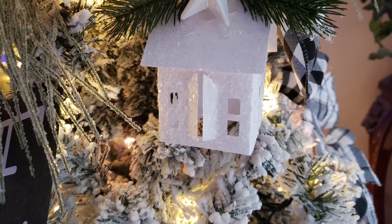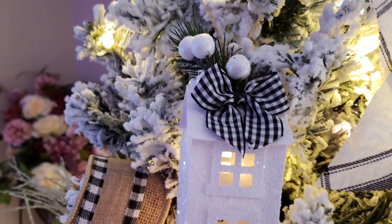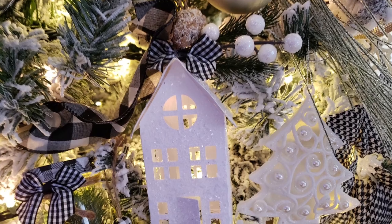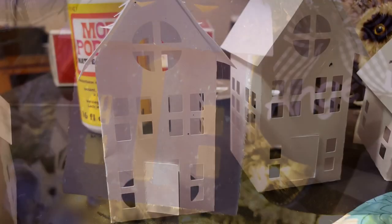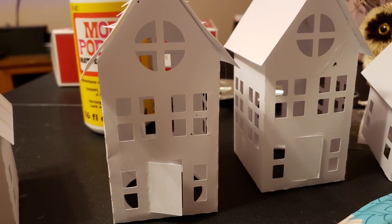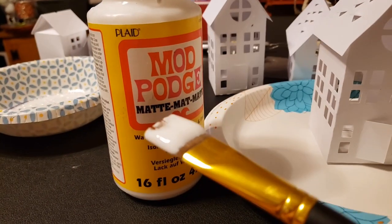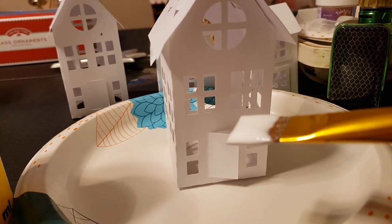I wanted to make some houses and of course I used my Silhouette Cameo for that. As you can see, I cut out different styles of houses — there are so many styles you can find at the Silhouette Design Store. They're so easy to assemble. First I began by assembling them.